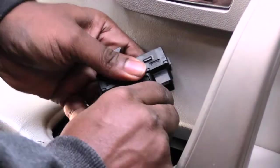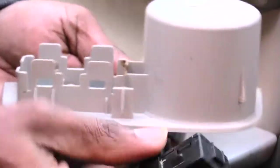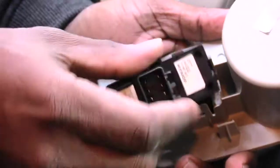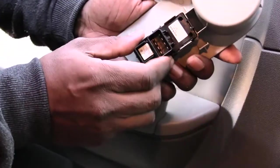Now I know the switch is good. Unplug it back out, then reinstall it by taking the part you press up and down on and making it go into the hole right here, just like that. Press it down and it'll snap in.